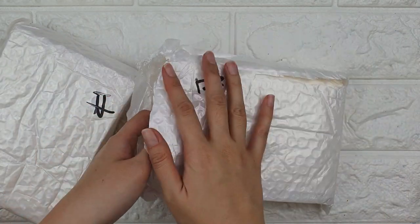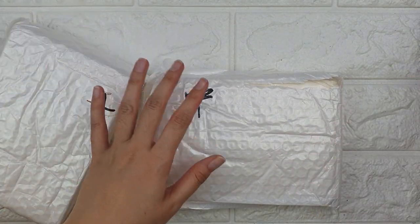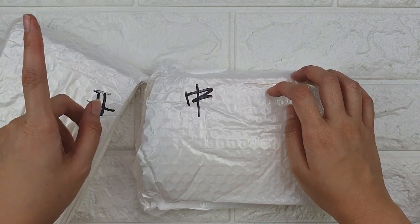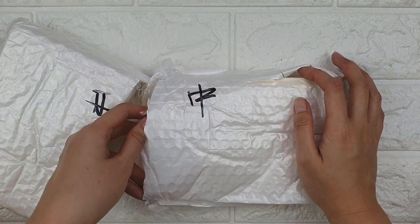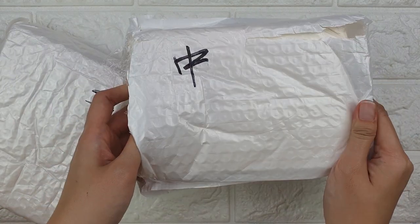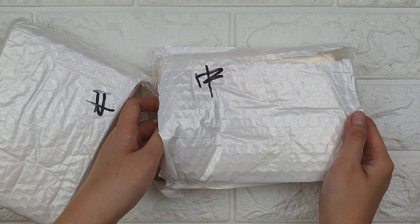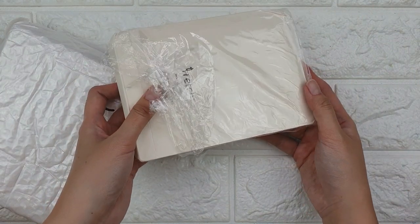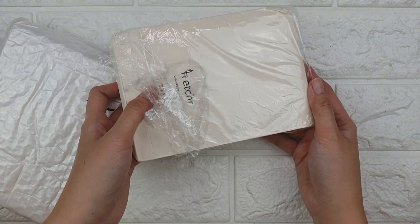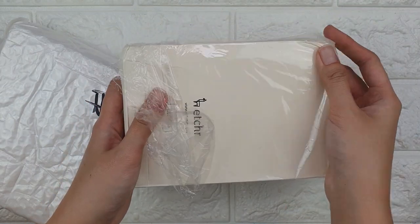So what did I get? I got a bundle — four sketchbooks: two pieces of A5 and two pieces of A6. I got it for 69 Australian dollars, and I spent about 19 Australian dollars to have it shipped to the Philippines.